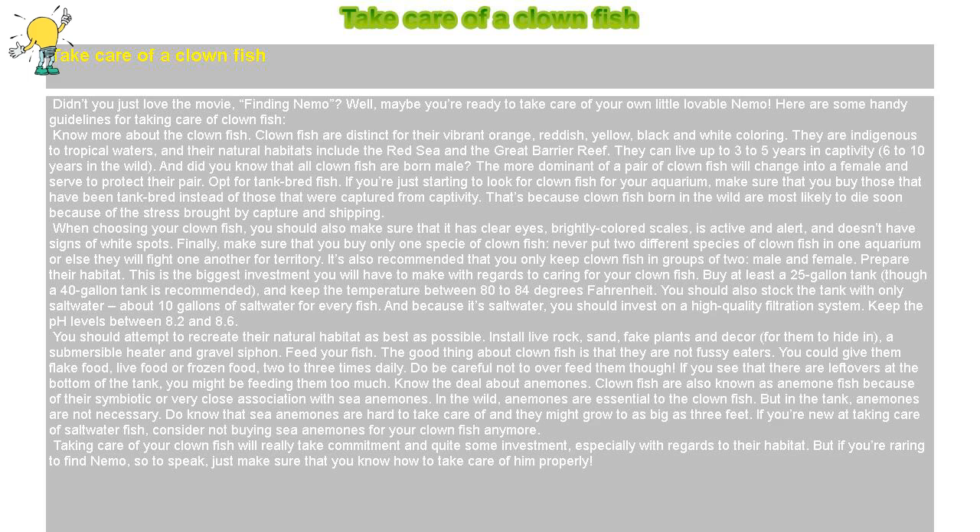Prepare their habitat. This is the biggest investment you will have to make with regards to caring for your clownfish. Buy at least a 25-gallon tank, though a 40-gallon tank is recommended, and keep the temperature between 80 to 84 degrees Fahrenheit. You should also stock the tank with only saltwater — about 10 gallons of saltwater for every fish. And because it's saltwater, you should invest in a high-quality filtration system.